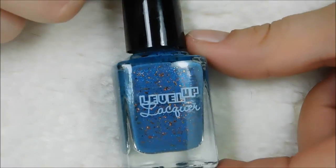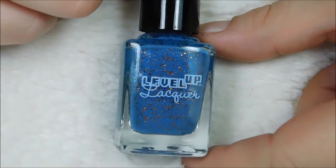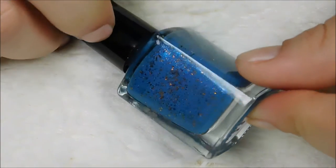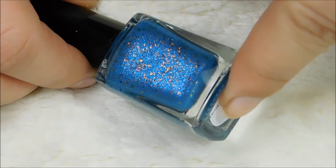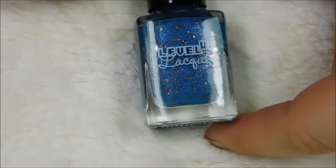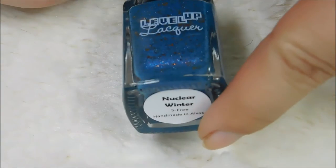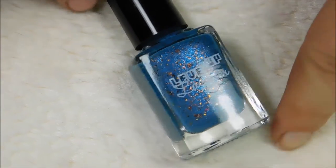Okay, next is Nuclear Winter — also two coats. This one could totally be a one-coater but I did use two coats. I'm like obsessed with flakies, it's my newest thing. I didn't even know it was something that I needed and now that I have it I'm like, I still need it. They're so gorgeous. This one also has that blue shimmer — can you see that on the edges? It's so pretty. Nuclear Winter, two coats, no top coat, great formula.